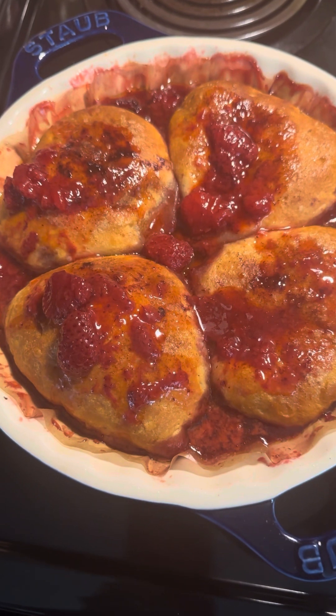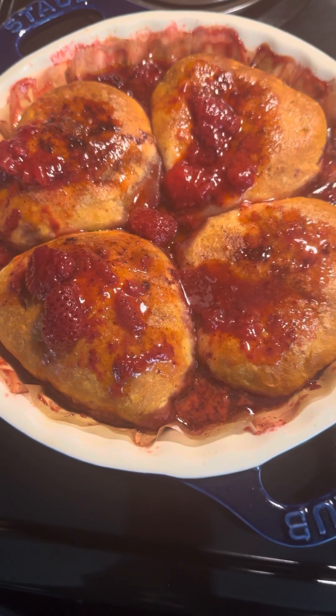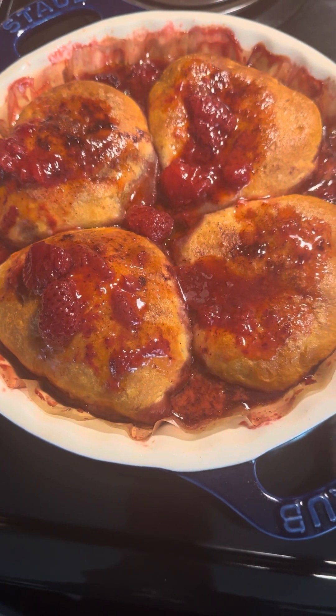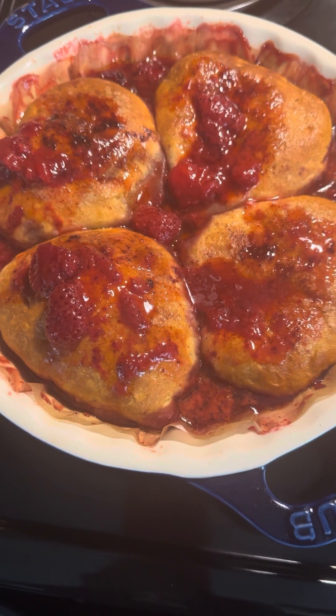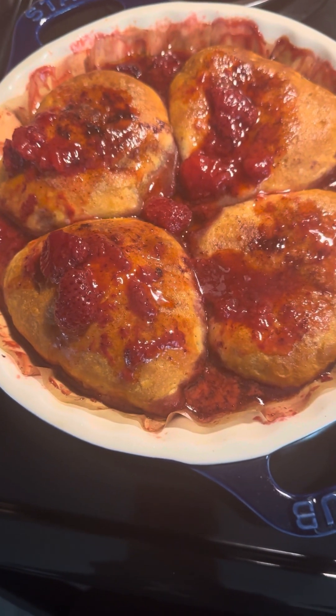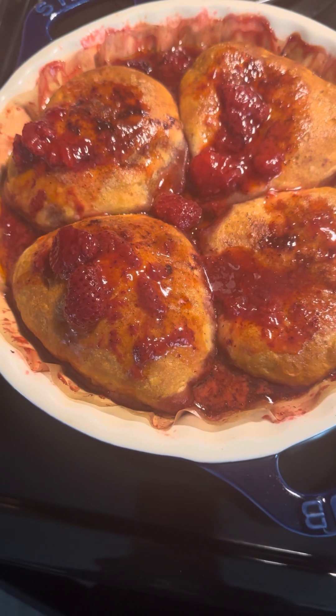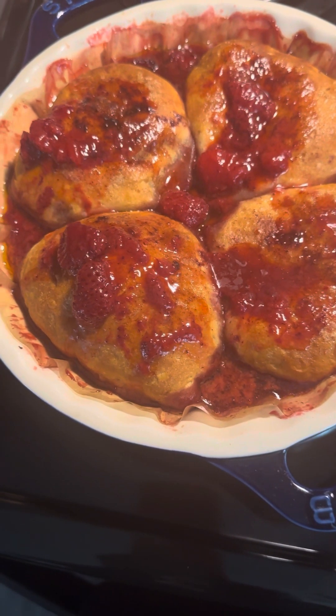You can roll out your own dough and make your own dough, or you can do what I did and use the Pillsbury Big Boy butter dough that is already made. Just roll it out and cut up your strawberries, then put your raspberries or blackberries in.